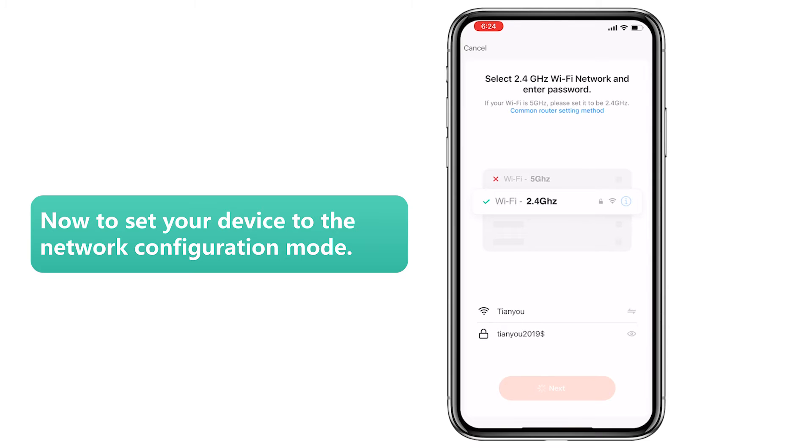Step 6: Now set your robot to the network configuration mode.